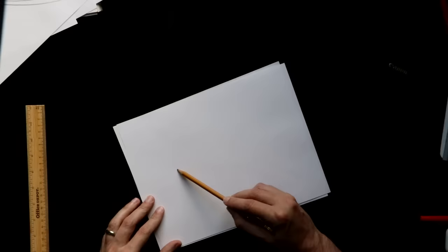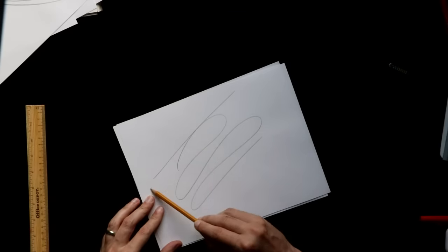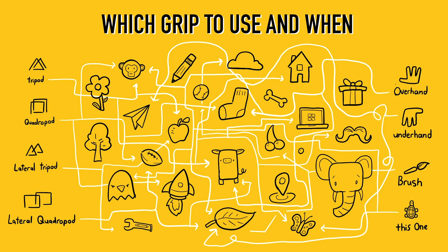Ultimately, your goal is to create something. So however you need to get there to accomplish what you're trying to accomplish becomes the right way. The right way is the way that gives you the results you're looking for. And since each grip is a little bit different and can be used for different methods, I've had my team put together a chart to explain when to use which grip.